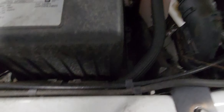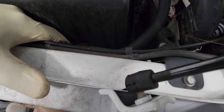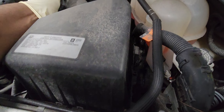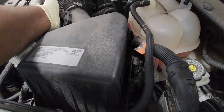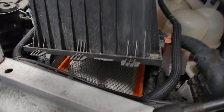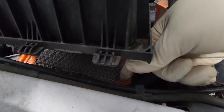To remove it, as you can see it's clipped on right here — not clipped, it's hooked up to this side here. You just pick it up and push it out at the same time. Here it is. Those tabs, they go at the bottom — they're hooked up.